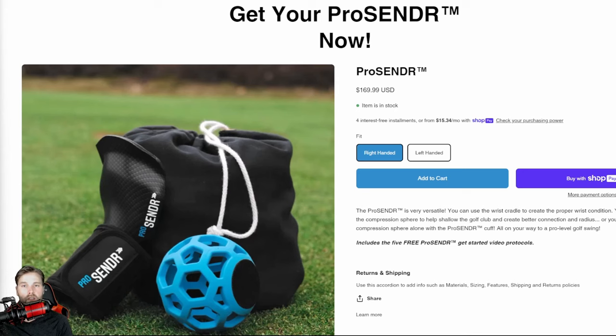Definitely go check out that first initial video. And if this is the first one you're seeing, well, this is the ProSender. Essentially it is a little device that you wear on your right hand if you are a right-handed swinger, and on your left hand if you are left-handed. It creates an impact position for your golf swing to help you compress the ball, stay on plane, and shallow the club properly. You have to be the one putting your hand into the ProSender and feel it.